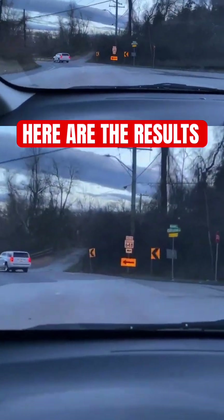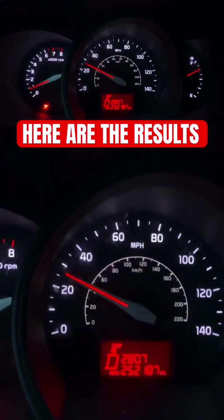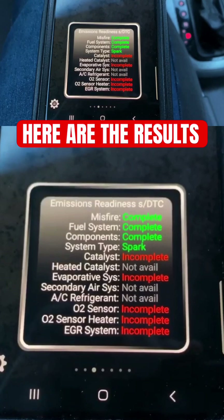After I installed the extender, I cleared the engine code so we had a clear slate. You can see no engine code is on. I had my diagnostic reader tracking the vehicle as we were driving it to make sure it went through a proper engine cycle.